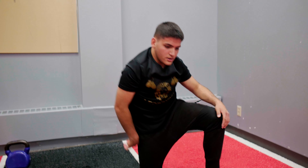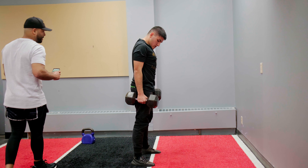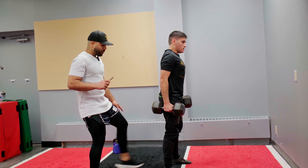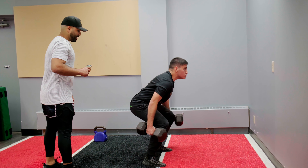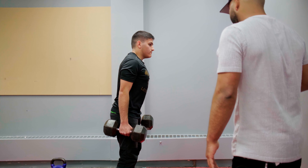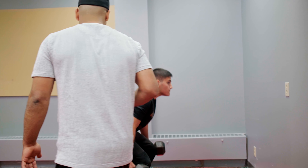Grab your weights. One piece. Nice. Stand wider. You don't want to buckle your knees every time. When you go down, keep it solid. Come on — you want to be a fighter? You got to move like a fighter. Let's go.